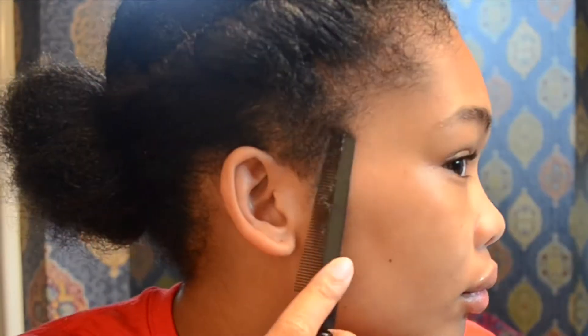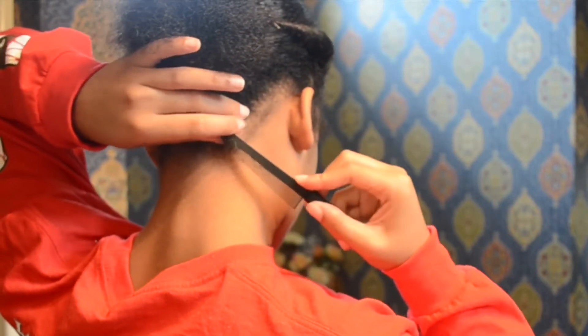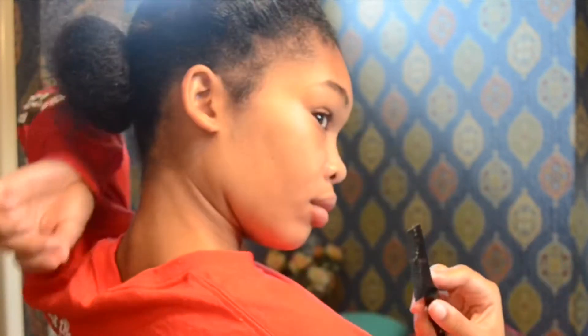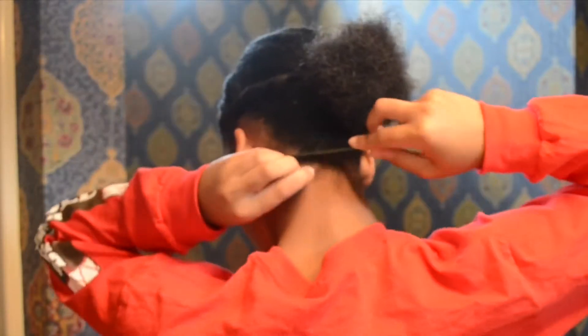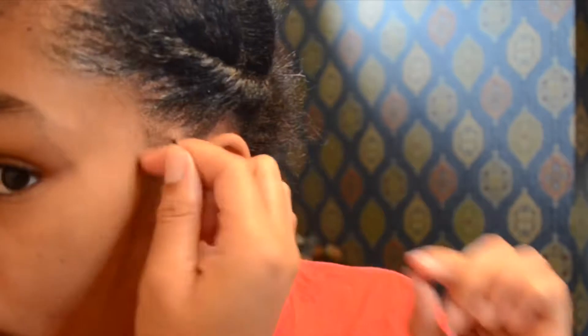Once you have completed the twist, I always take a small comb and take out a few hairs around my head just because I'm extra — this is optional, you don't have to do this. Then I take that curling product and apply a little bit to each section I took out, and I just curl them so they're little small curls.